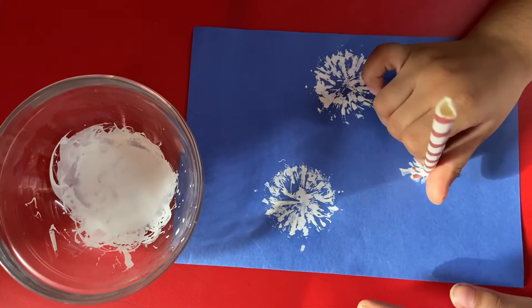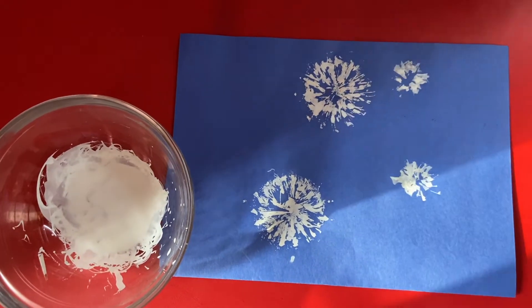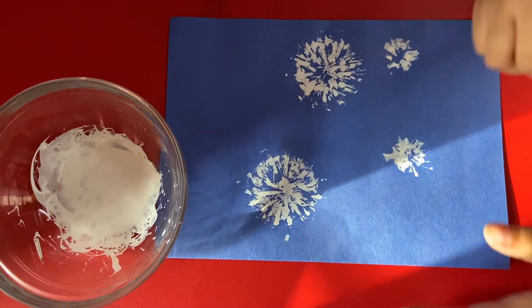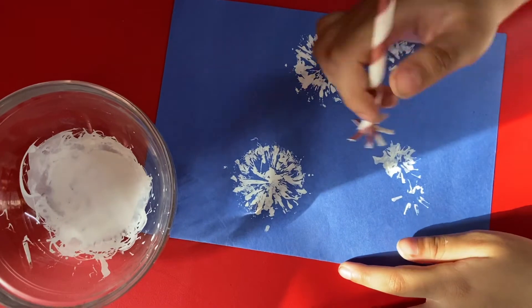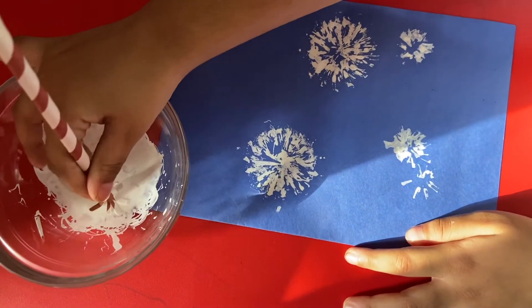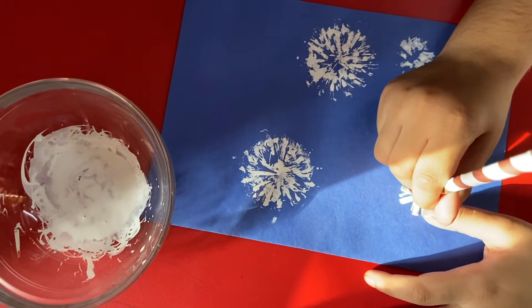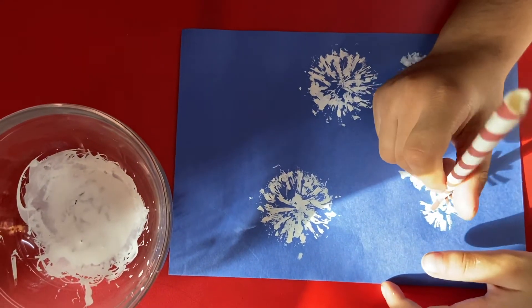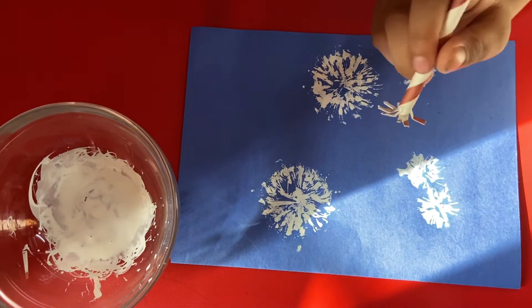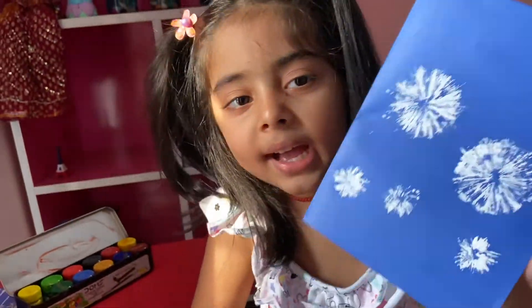How are you looking at this? Here — this is also the same like this. Now let's do here, okay, here's some green — green, green. Now our flowers are ready!